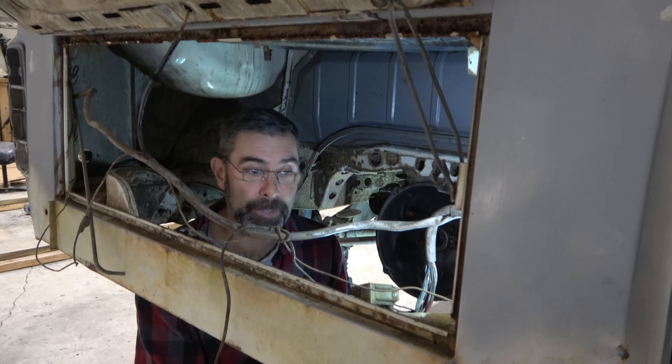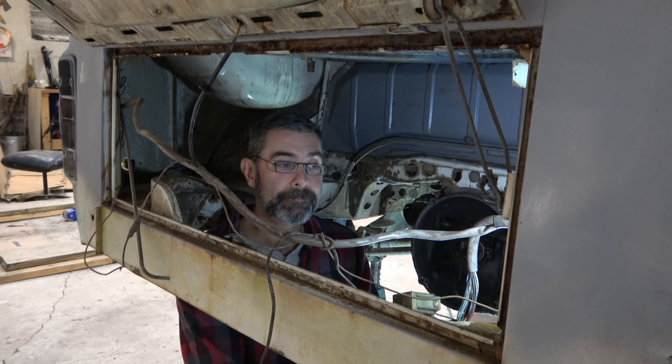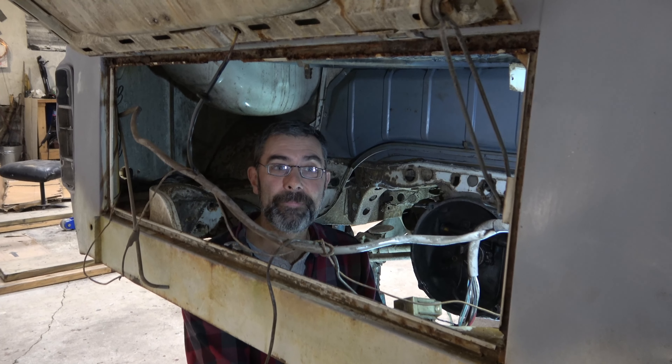Jen, you were talking about the front of the car — what's going on up there? Nothing that a little bit of rust reformer can't fix, you know, the usual.